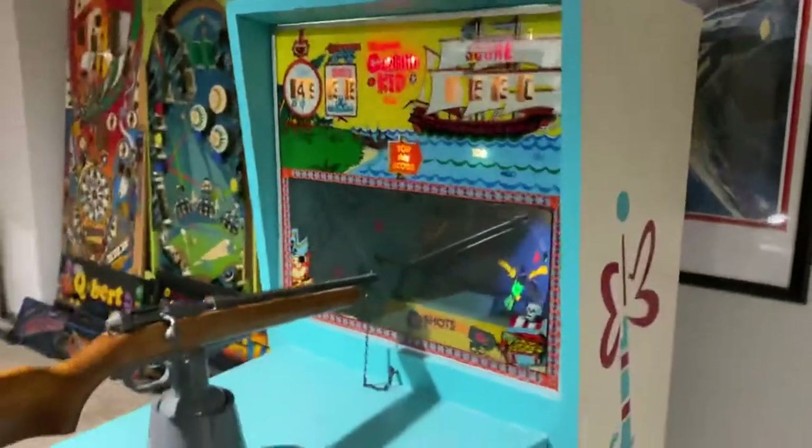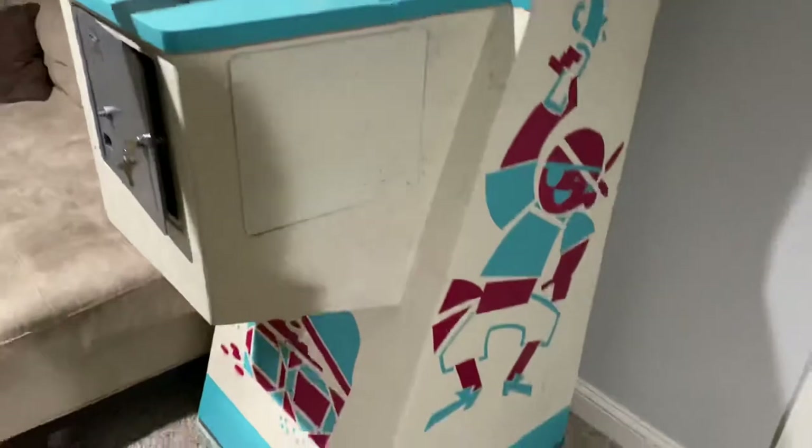There we go. Awesome game. Great graphics. I love it.